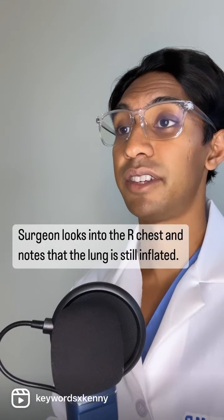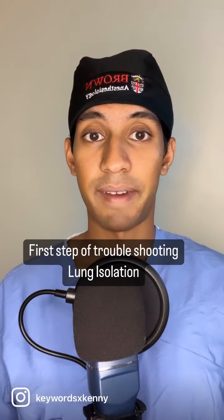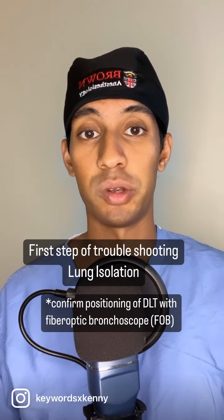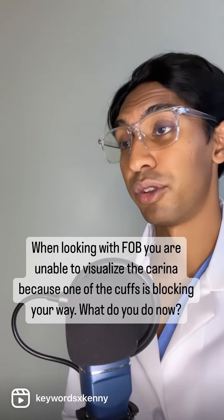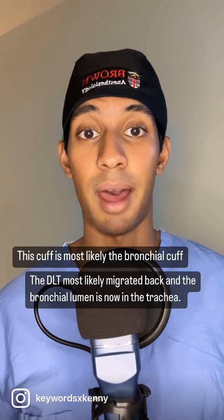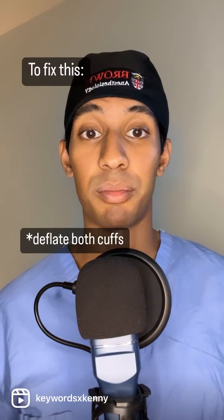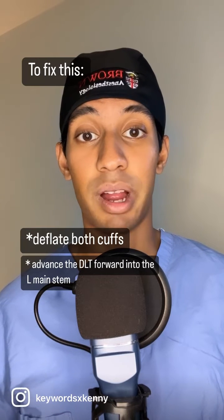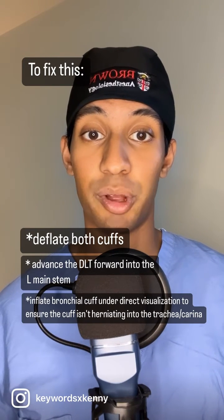The surgeon puts his camera in the right side of the chest and notes that the right lung is still inflated. How do you troubleshoot this problem? I'd put my fiber optic bronchoscope down the tracheal lumen to ensure that my double-lumen tube is in the right spot. When you look with the camera, you're unable to see the carina because there's a balloon cuff in your way. What do you do now? This cuff is most likely the bronchial cuff and what happened was the tube likely migrated backwards. I would deflate both cuffs and under direct visualization with the fiber optic scope, advance the bronchial lumen into the left main stem and then inflate the bronchial cuff to make sure it's below the carina.